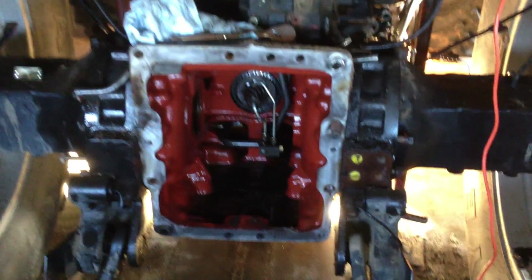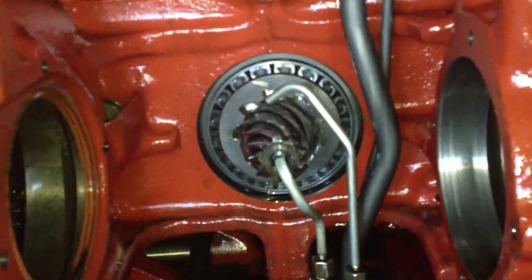Hey guys, back at it on the tractor again today. We got the crown out — we have to move these housings out of the way and take the bearings out anyway, as you can see.